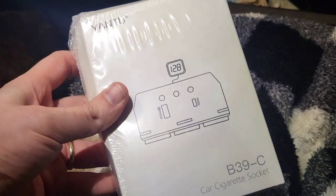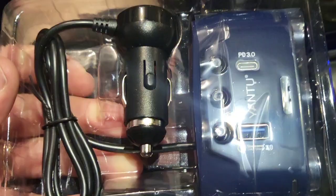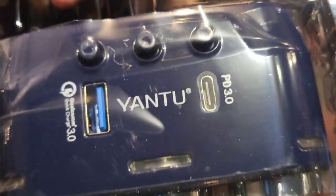This is what the package looks like, let's pull it open. And this is what it looks like out of the box. It plugs into your cigarette lighter. It's going to offer three additional cigarette lighters. It's going to offer a USB 3.0 port and a 3.0 Type-C port for ultra fast charging. This looks great.